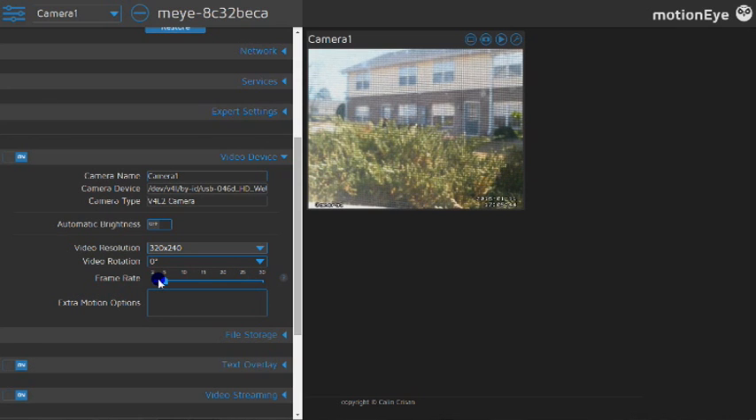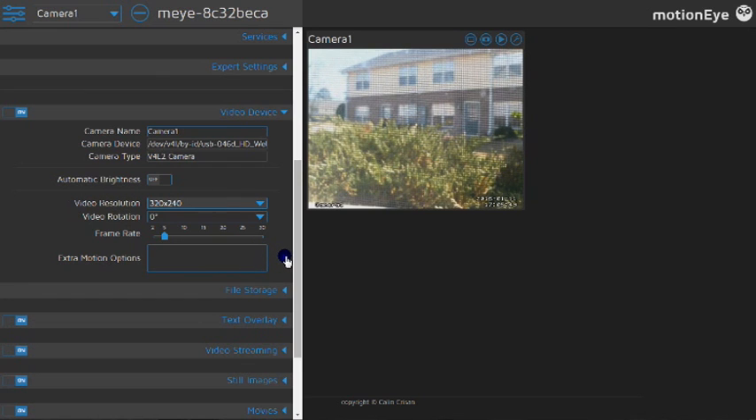Depending on how many cameras you have, that's going to add up your frame rate. There are extra motion options which are just command lines — I don't know a lot about those right now, to be honest.